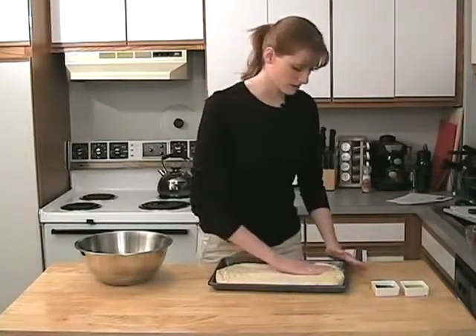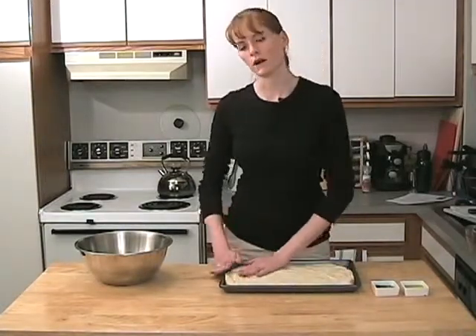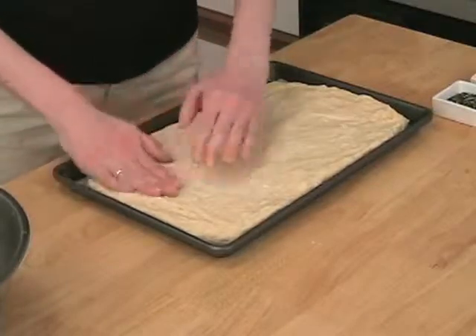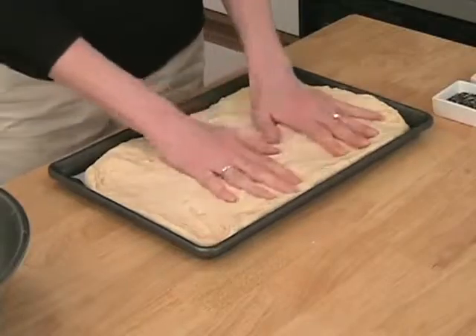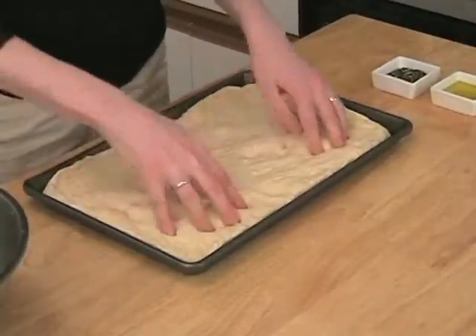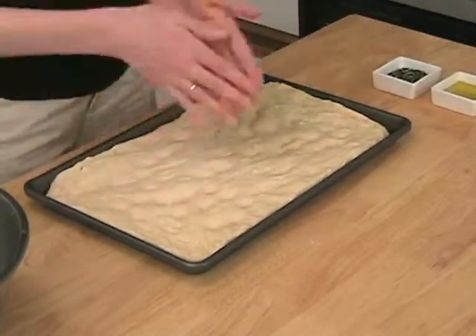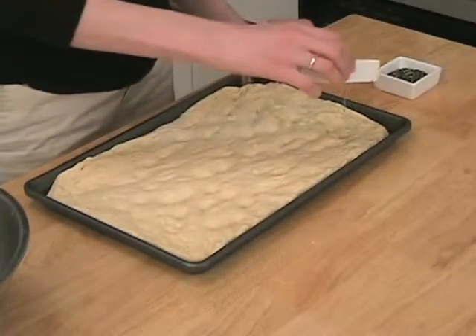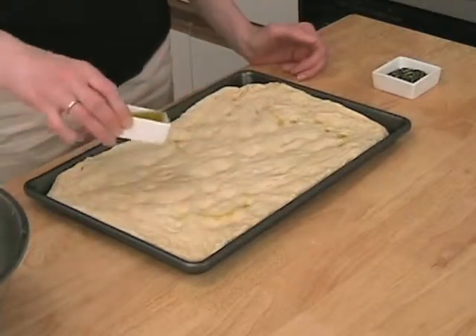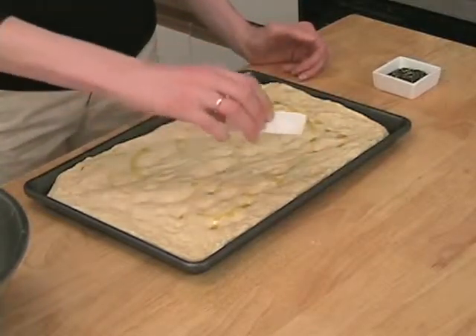We're just going to spread this out and fill up our whole pan. Then I'm going to put some rosemary and some olive oil on top, and we're going to let it rise again for another 10 minutes or so. I'm just going to put some indentations in it — a couple little holes here and there — and drizzle a little olive oil. You can do 1 to 3 tablespoons of olive oil.